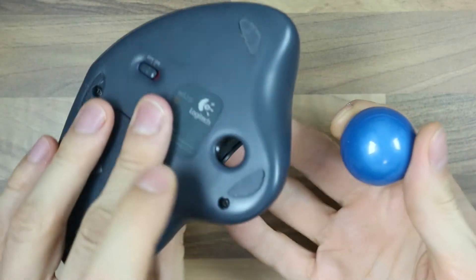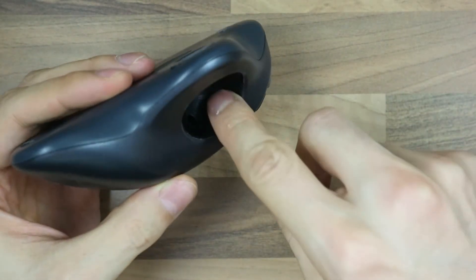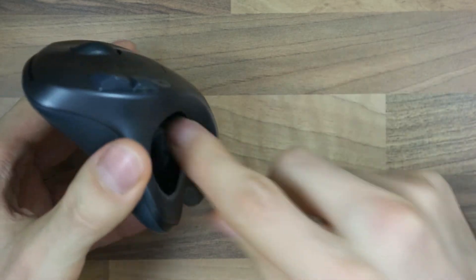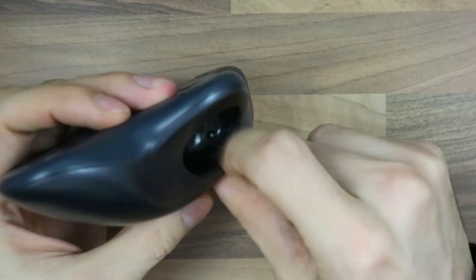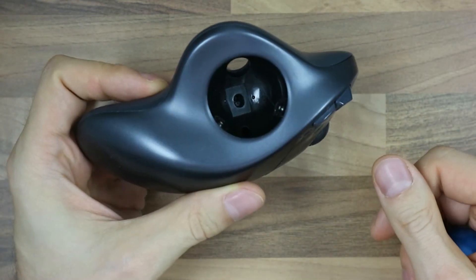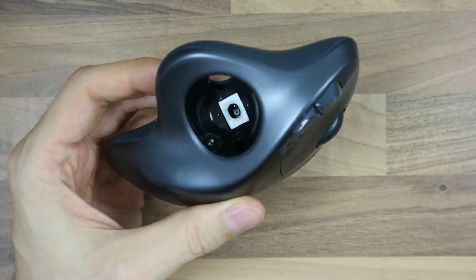That hole is specifically for that purpose. Now you can clean these little plastic balls that allow the trackball to move around — I usually just do it like that. And if there's dust in there, you want to get rid of that as well. Maybe blow in there too, but make sure that your breath is dry.